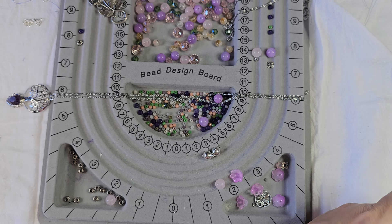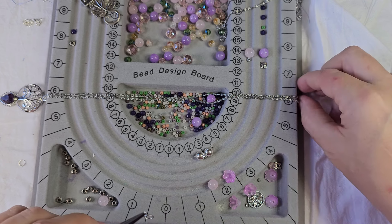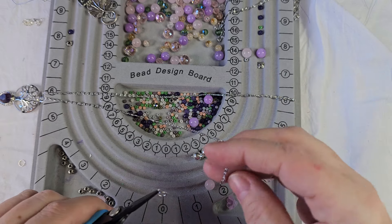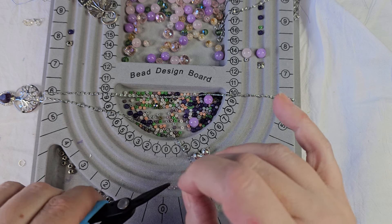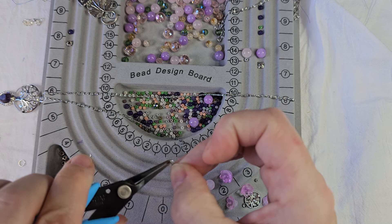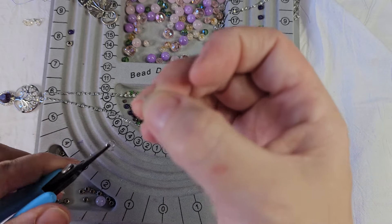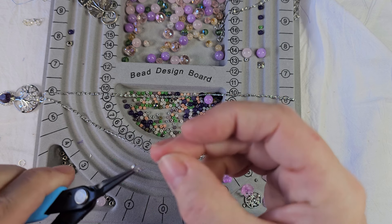What I'm going to do on the chain is put two lobster claws on either side, so it can be attached or detached from the beaded portion because I want this to be completely separate. This is going to be a pain because there are tiny, tiny, tiny little holes.